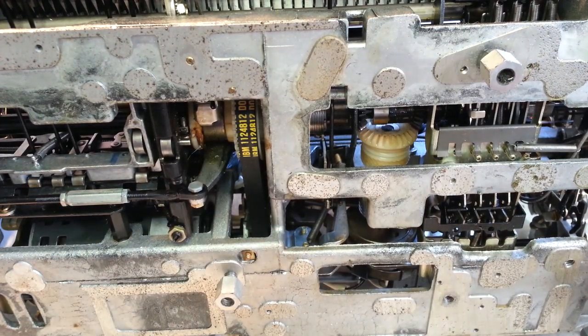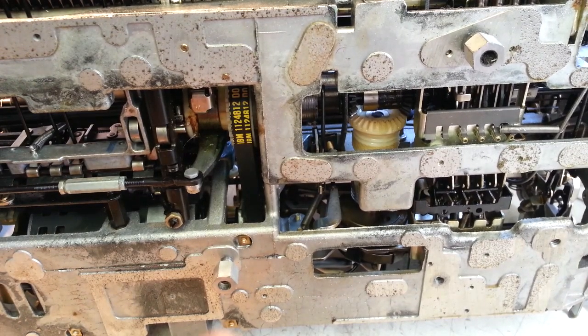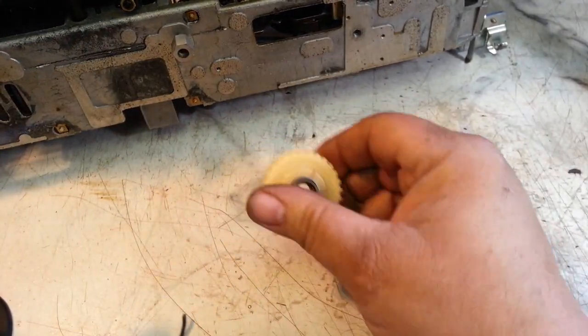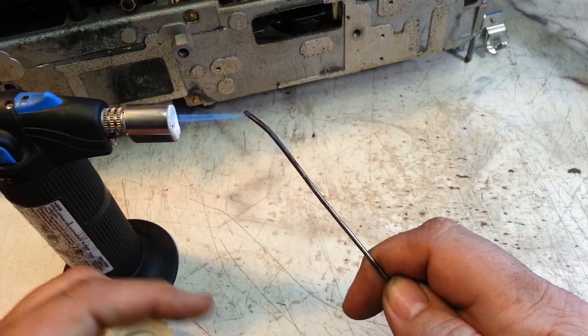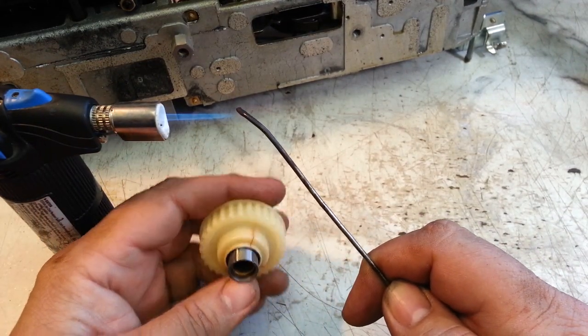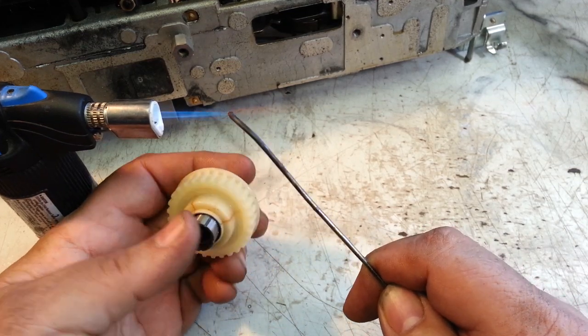And that goes like this. I'm going to crank up my little torch here and give it a little demo on this piece first, even though I'm going to put a ring in here at some point. I'll just show the method itself — this is in the machine, like that.